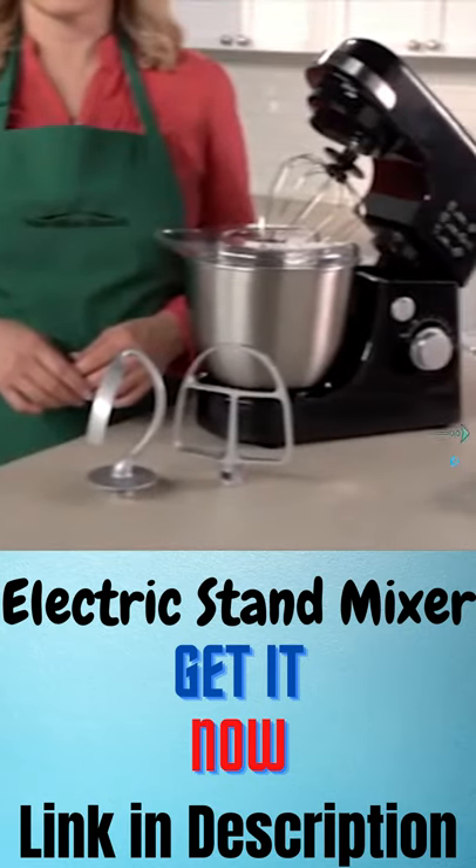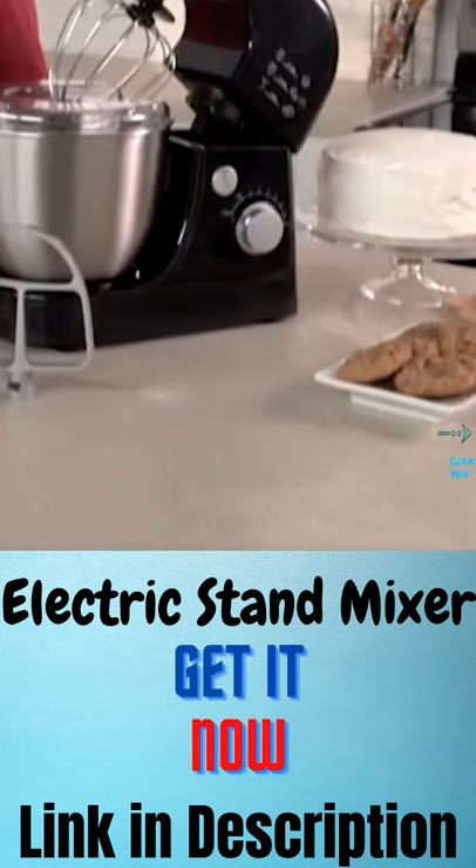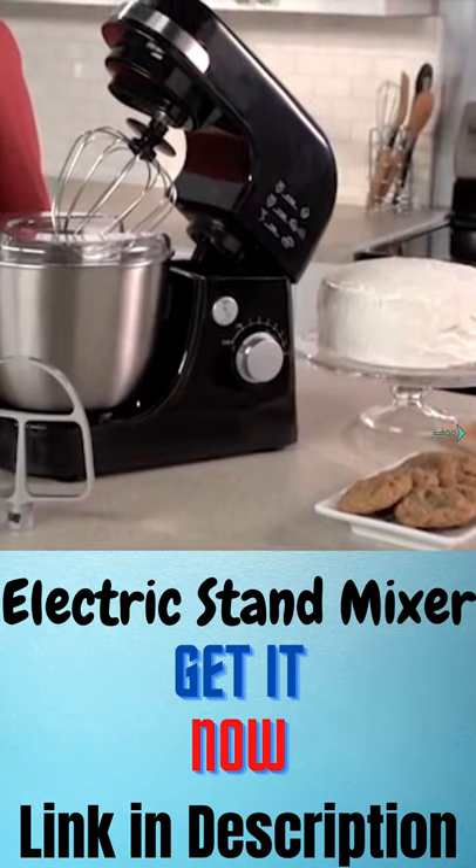A powerful 300 watt motor is great for everyday mixing and can handle thick cookie dough and whipped cream in no time.